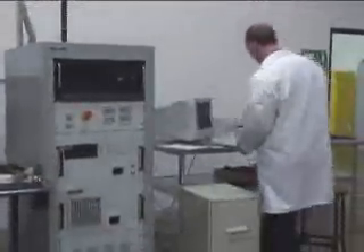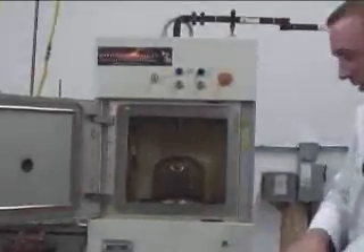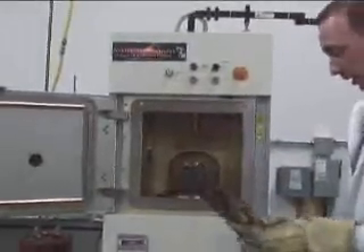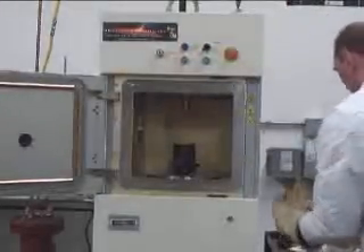Throw it to the computer to turn it on. Okay, it's done. I'm going to open it up. Let's see what we got here.